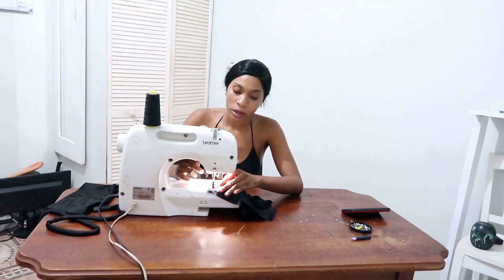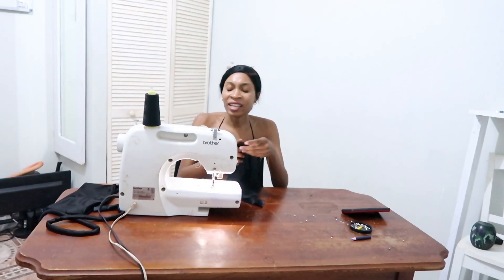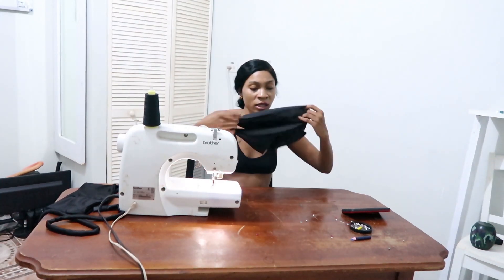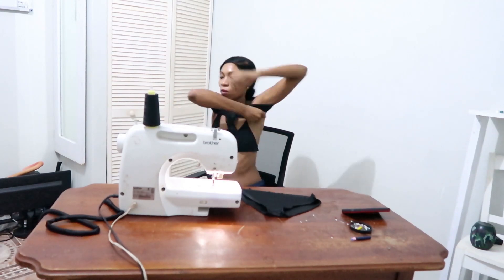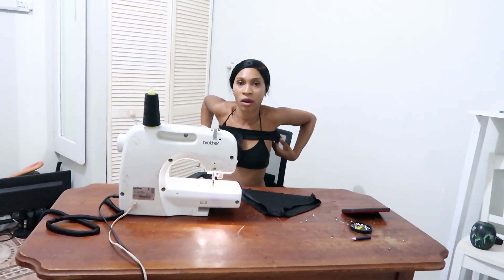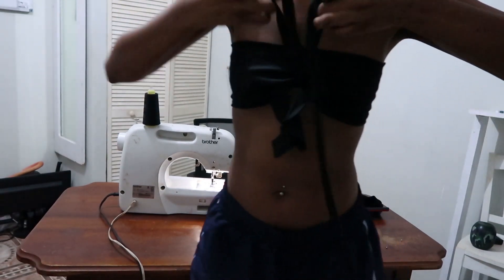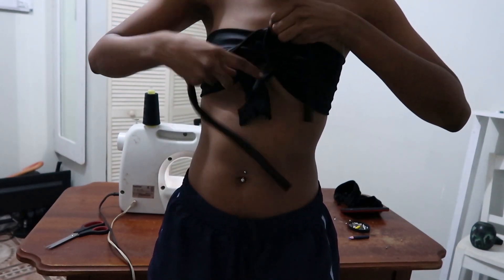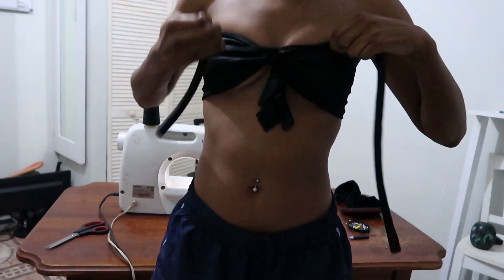I'm finishing off the stitches, ensuring that I do a nice little zigzag stitch to make sure that everything looks seamless. Now the bathing suit bottom is done and the top is done. Let's do a quick little fit check — putting it on, and as you can see there's a dangly piece. But I'm going to change that later, so keep watching to see the final result. I'm tying that piece around the bathing suit to give it a nice little cinch. Now I'm about to put it around my neck.